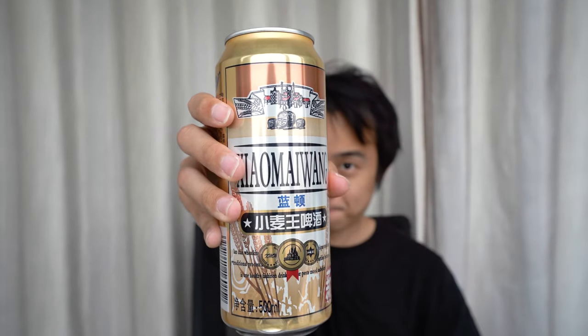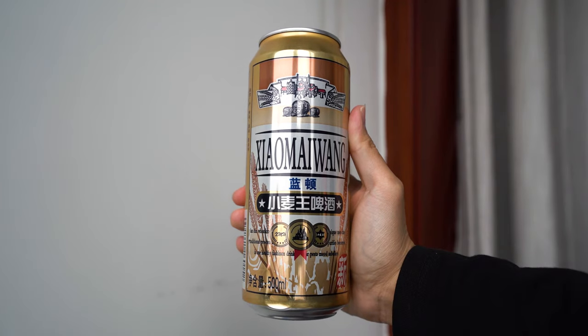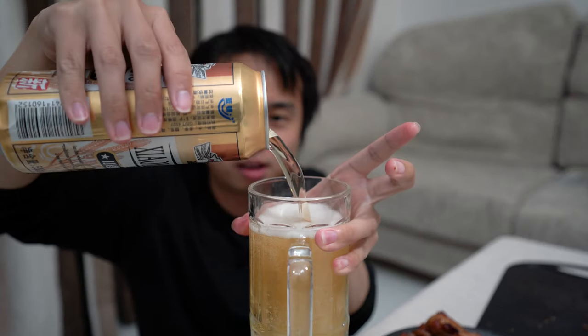Let's talk about the liquid gold. With an alcohol percentage of only 2.5%, it's almost non-alcoholic. It has a clear golden yellow appearance with weak foam retention. In terms of taste, it gives off a simple and light malty flavour.